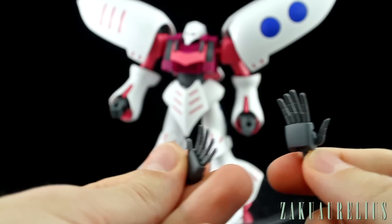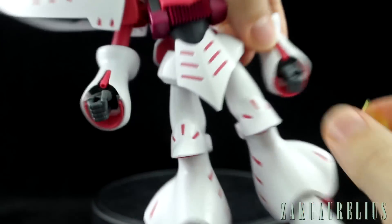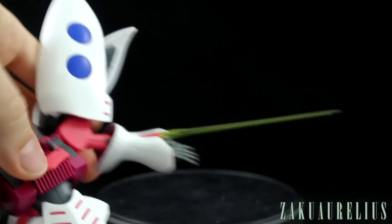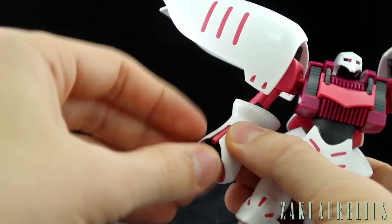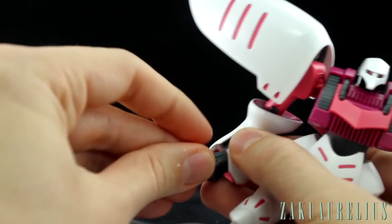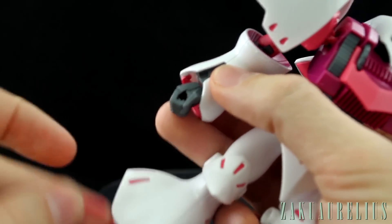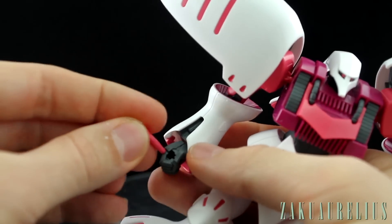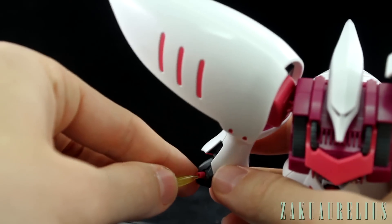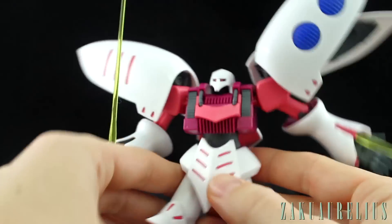We also have two clear yellow beam saber effect parts. These can just plug into the arm for a cool built-in look, or if you want to pull the beam saber out altogether you can do that — it just pops out and into the hand. The hand is molded with a little notch, and the beam saber handle has a matching notch so it fits very securely. Then you add the beam saber effect part and there you go — that's the beam sabers sorted.